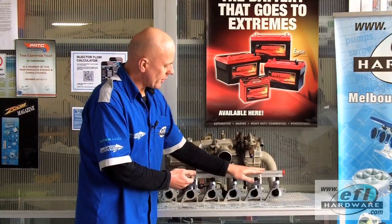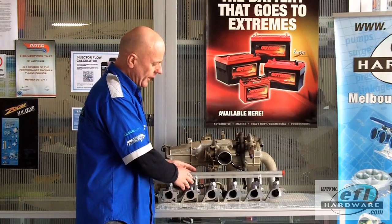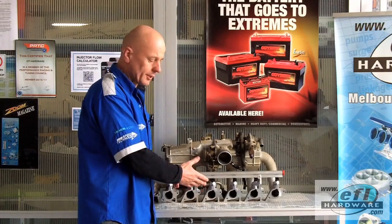In this particular design scenario we've been able to make the rail sit very low to the manifold, and we've replaced side feed injectors with top feed injectors.